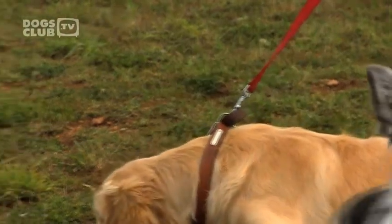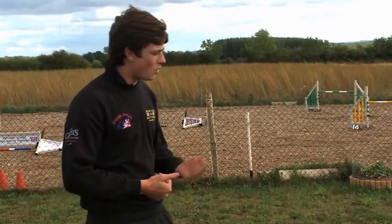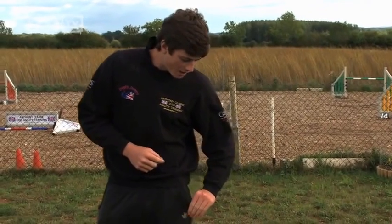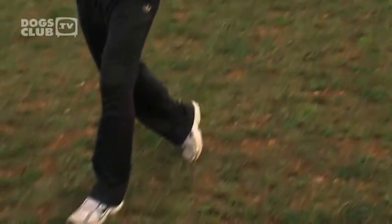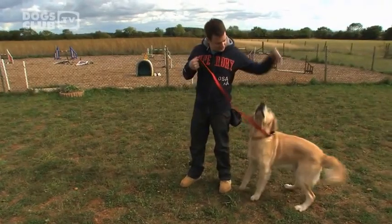So what we're going to do to start with, we're going to have you all doing it from a sit. What I want you to do is tell the dog to sit, and you're basically just going to take one step — the dog's on your left — you're going to step forward with your left foot whilst feeding the dog. So you're going to step forward on your left foot and feed the dog at the same time for staying in the position. Let's break off and give that a go.